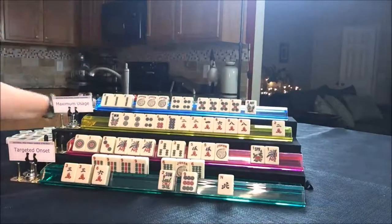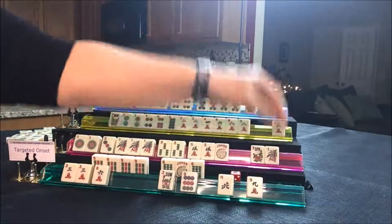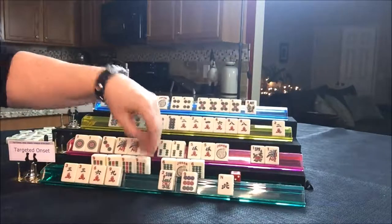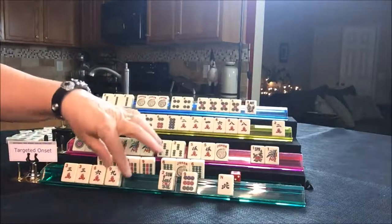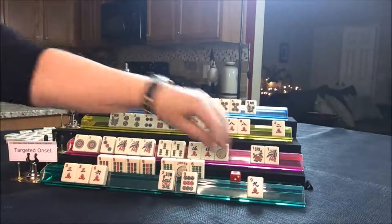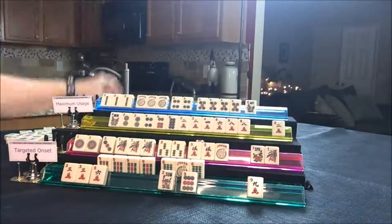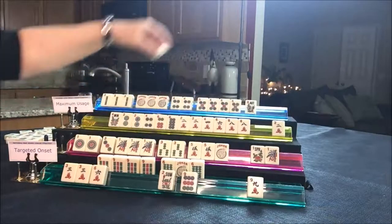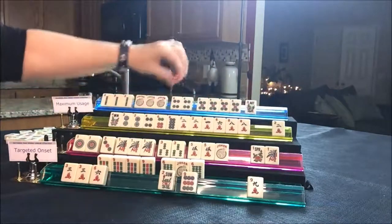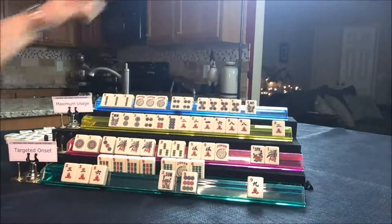Draw for player one — nine crack, let's hold it. Although they're really committed to three, six, six, nine. Doesn't matter — let's throw North. Draw for player two — West, discard. Player three — nine crack, discard. Player four — eight dot, discard. This player needs that eight dot — that's the second one. Their hand is still viable.